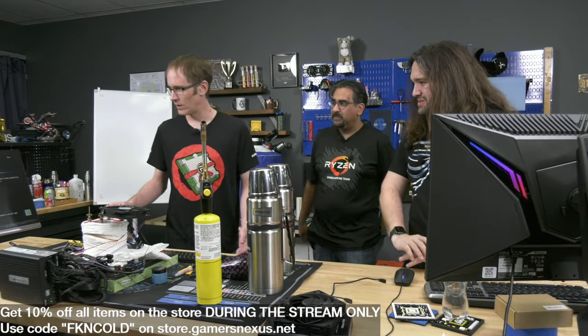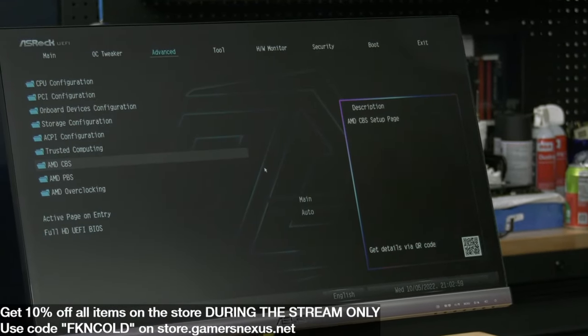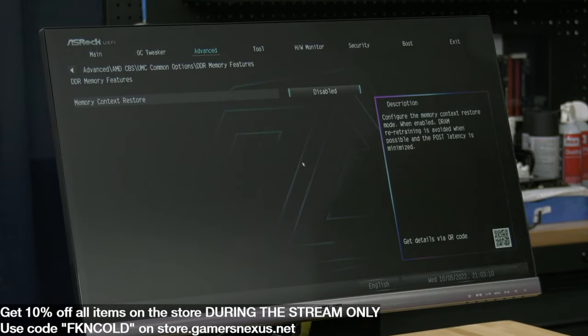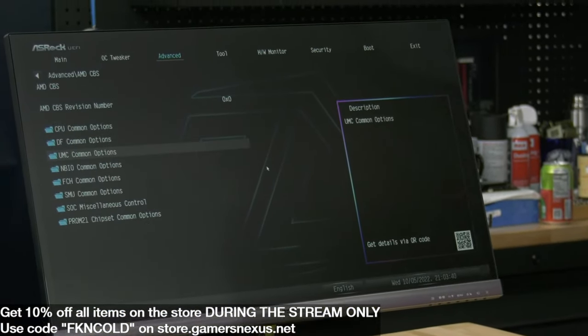For memory settings, we're going to disable memory context restore. This feature dramatically reduces training time when you power up the system, but since we're changing the CPU temperature so widely with LN2 it breaks that feature - you want it to retrain every boot. We're also going to disable DDR power down in the DDR controller config. It looks like ASRock already took care of that for us.